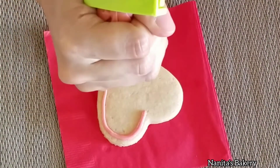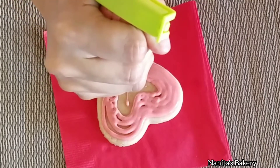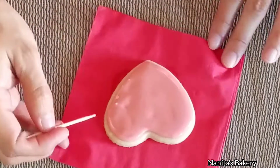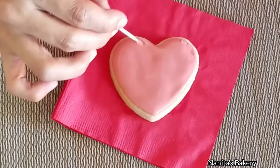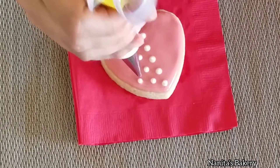Now while the letters are drying, I'm going to do the heart, which I chose to do in a different color so it pops. Using the same method, I'm going to apply the dot and then drag my toothpick to create a line of hearts.